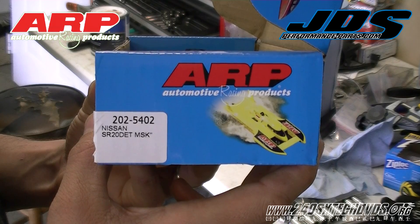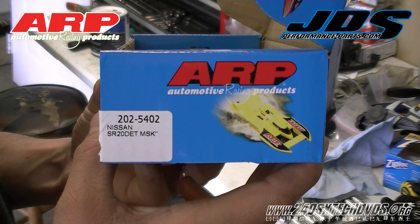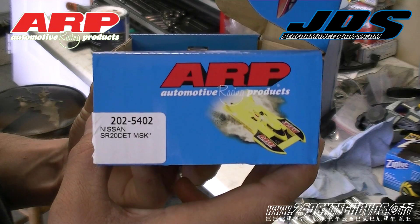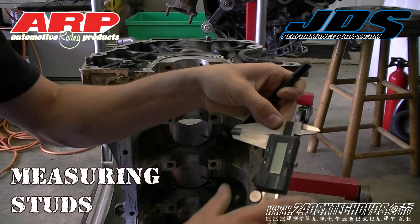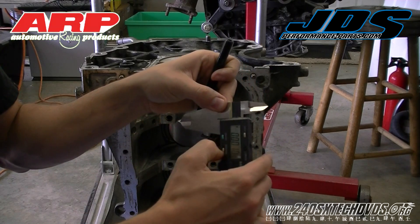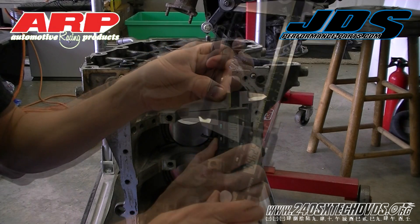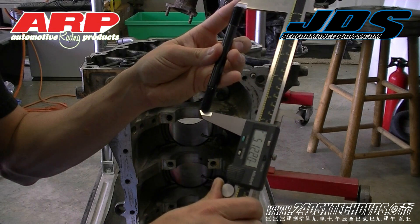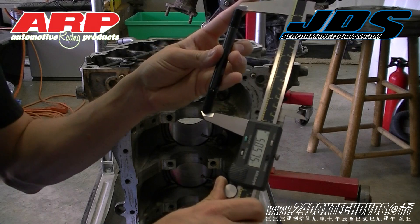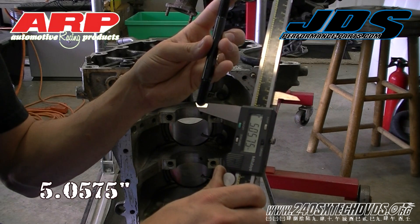The ARP kit we're using is the 202-5402 — it's the SR20DET main stud kit for the rear-wheel drive SR20. We're going to go ahead and measure them. They are 5.0575 inches long.